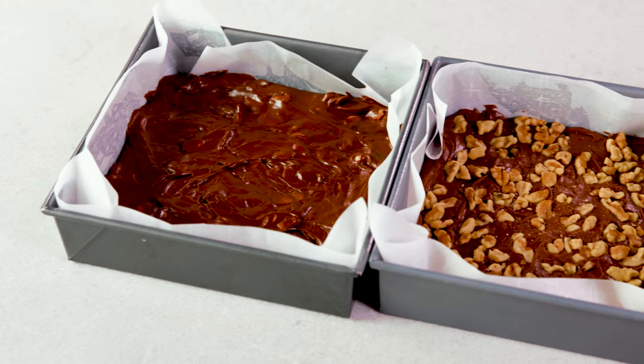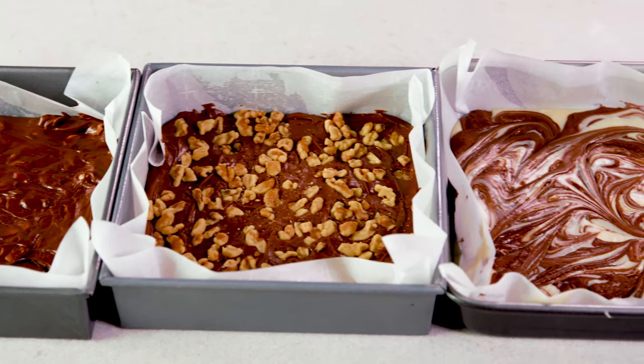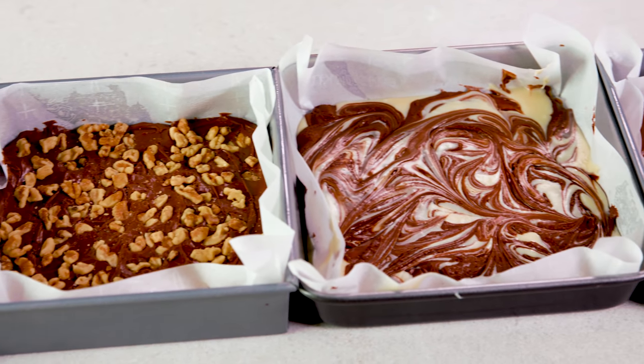All of these will need to be refrigerated until they're hard, which will take about 1-2 hours. They'll also be stored in the fridge, and they'll stay good in an airtight container for around a month. Feel free to mix and match and customize and create your own delicious fudge creations.